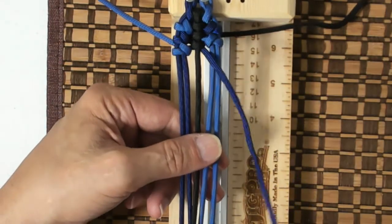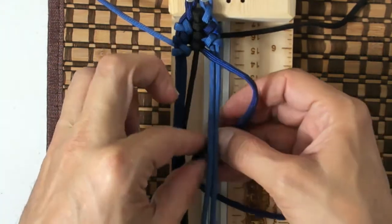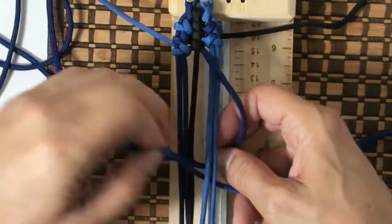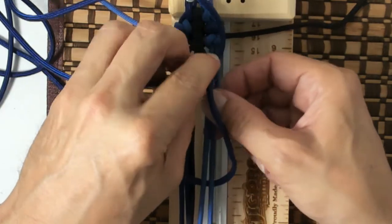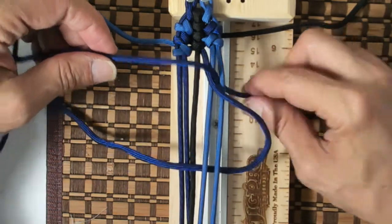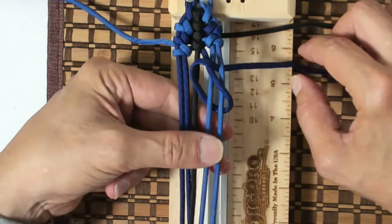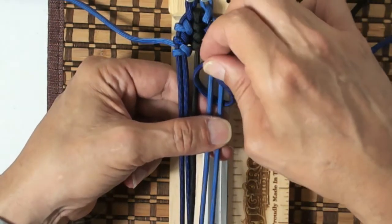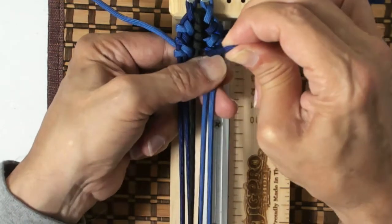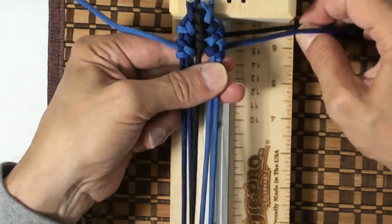Okay, so that's the left side. Right side — we grab our right cord, we go under, out through B on the right side of the spine, and then we're going to go down through C, above the cord. Once again, grab the cord coming down through C, pull on it to get it tight, then pull on the right cord.